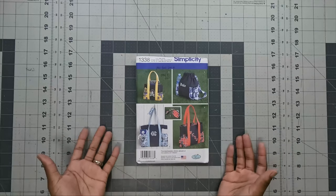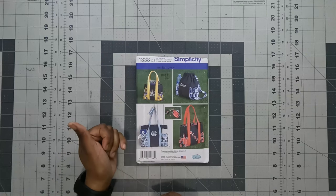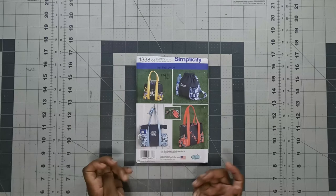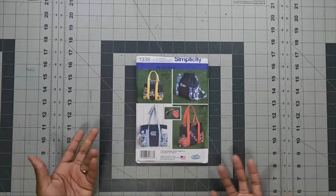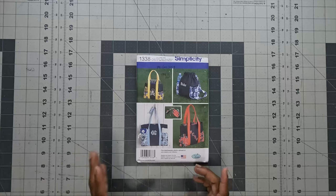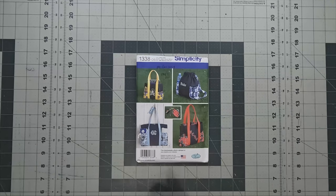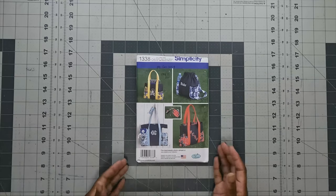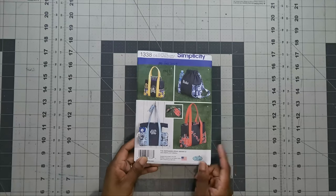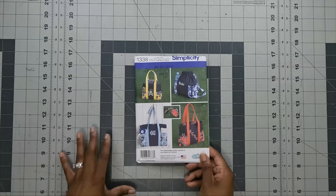I plan on using duck canvas for the main structure of the bag, with team-colored fabric as an accent, and probably white or coordinating webbing for the straps. That would be amazing. This is Simplicity 1338 or Simplicity 9310 — I don't have the fabric to show you at this time since I'm waiting on the Super Bowl matchup.